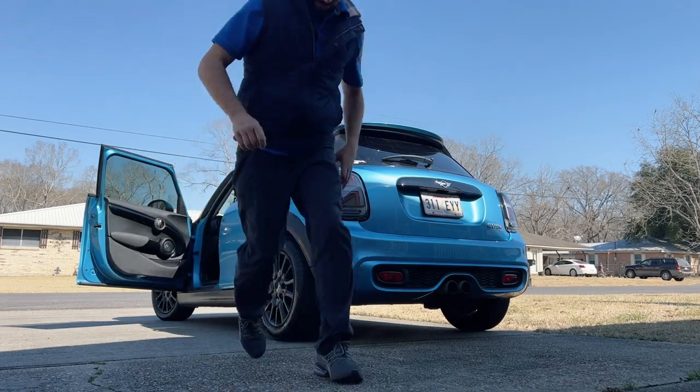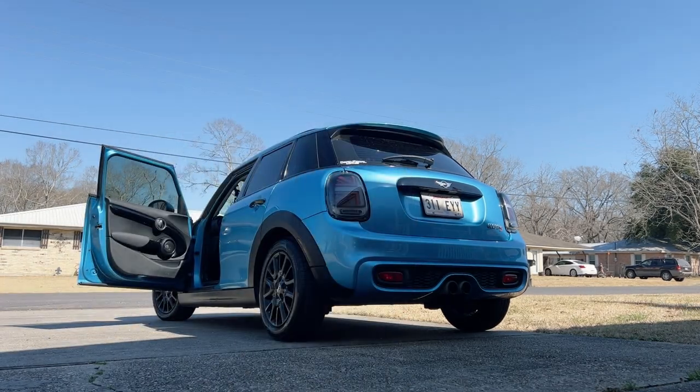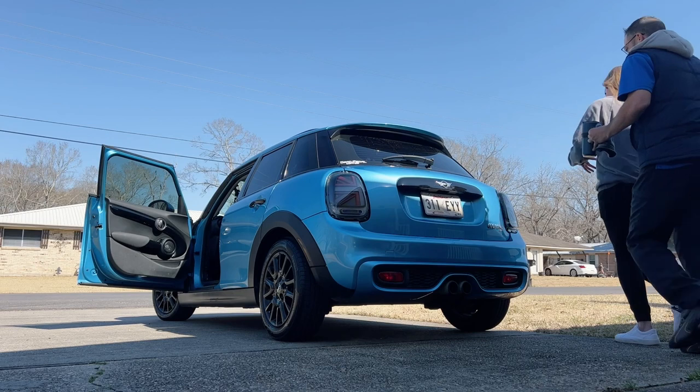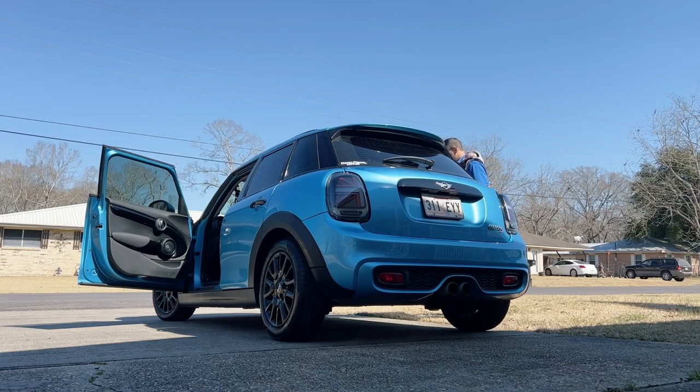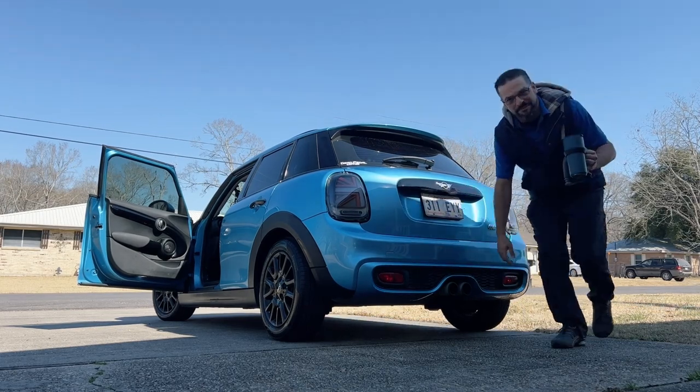I forgot my Valentine's date. Get in the car — I found her. Get in the car! Never leave your date behind. Bye!